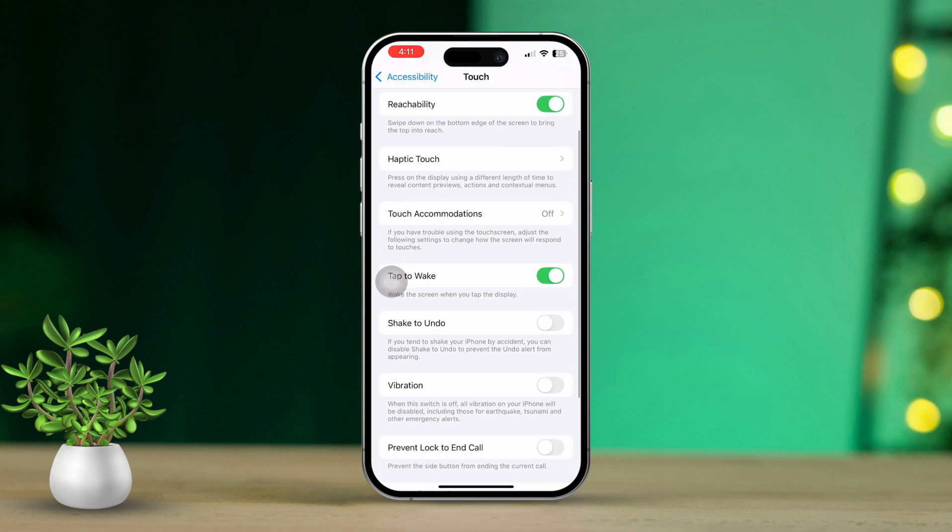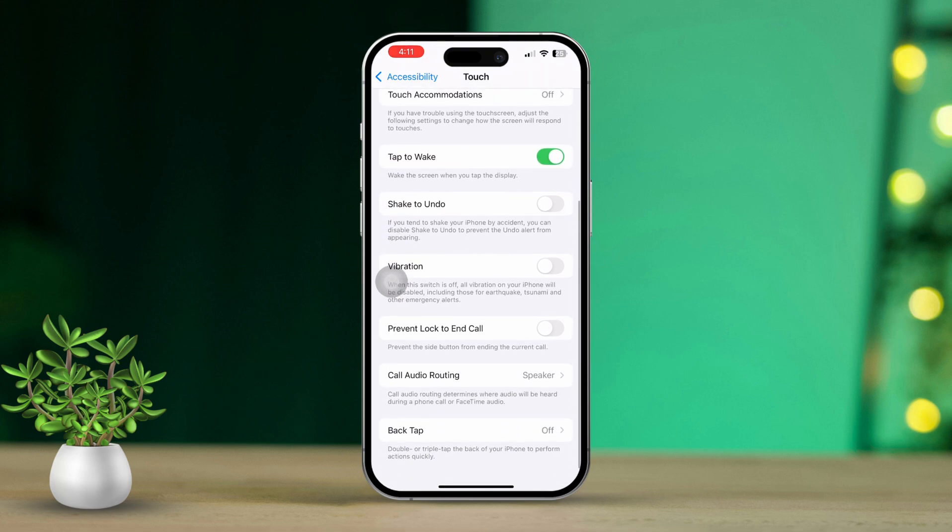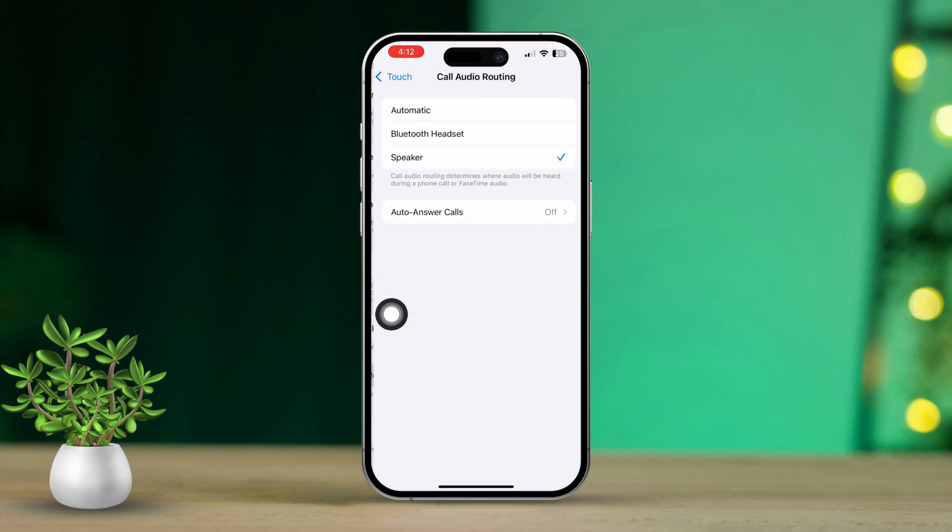Next, scroll down again until you find Call Audio Routing. Then go ahead and tap on it.